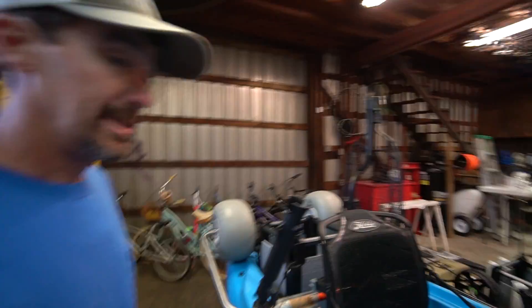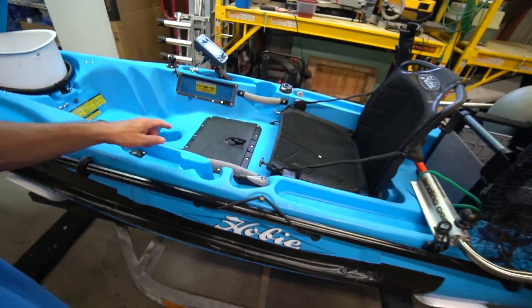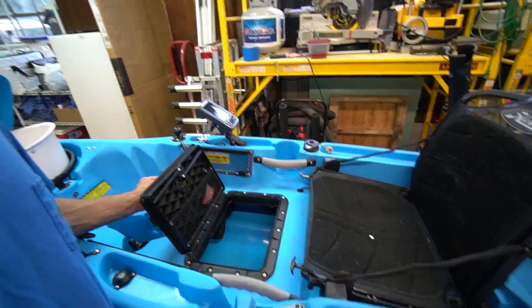I did the Lowrance Hook 4 sonar system — incredible for 160 to 170 bucks, and it has down imaging in it, which I didn't even realize. The picture it gives you is impressive — really all you ever need in a kayak. I run it with a little Nakwa 10 amp-hour battery that I found; it's very small, only weighs about two and a half pounds, and it'll run the unit for literally two full days of fishing.